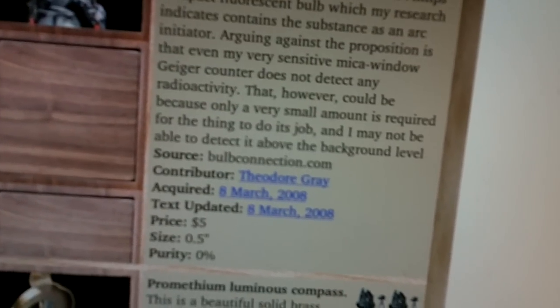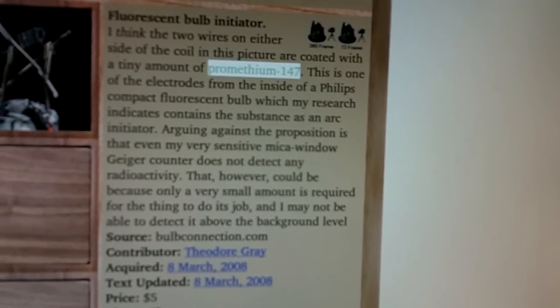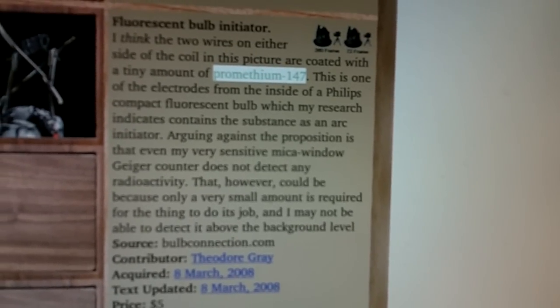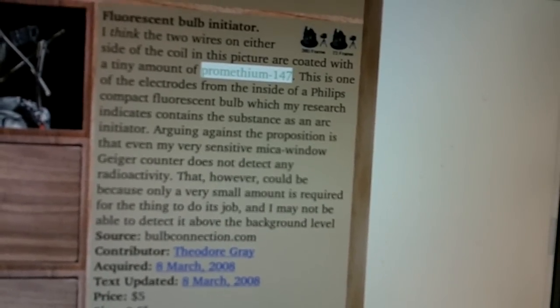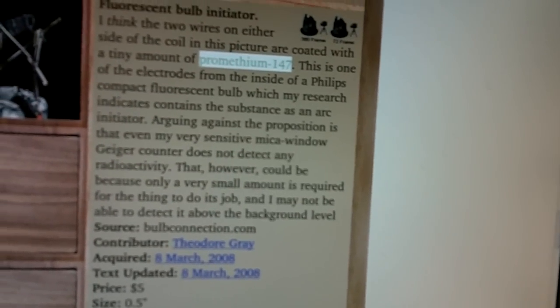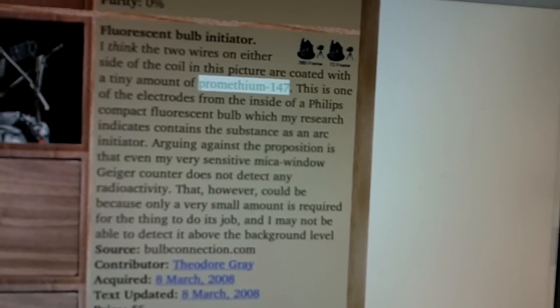But that's another thing I didn't know. In addition to the mercury, they contain a small amount of Promethium-147. They say some bulbs contain this, but my question is: if some bulbs don't contain this, how are they ignited?